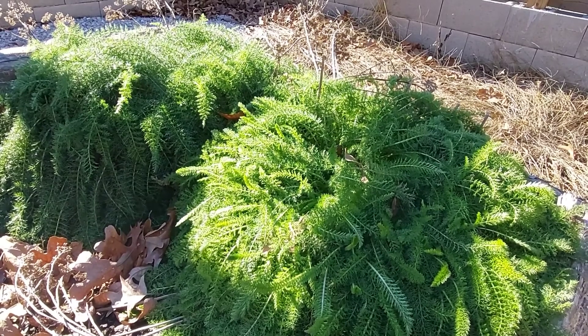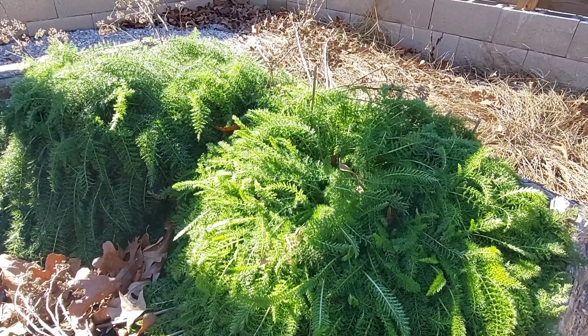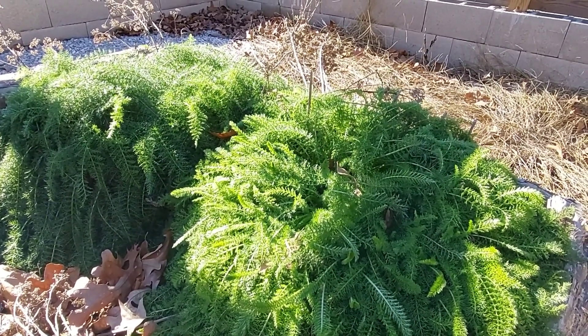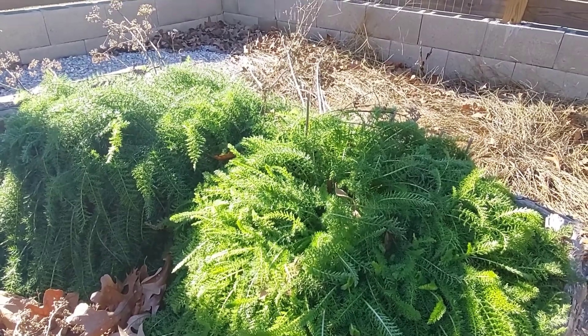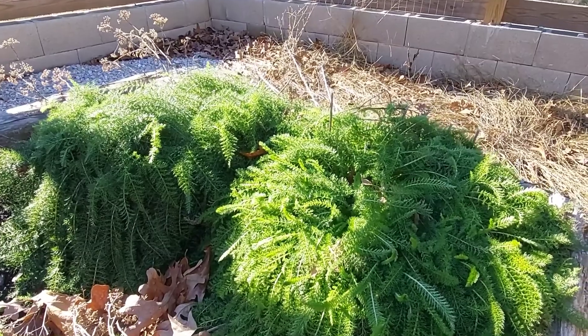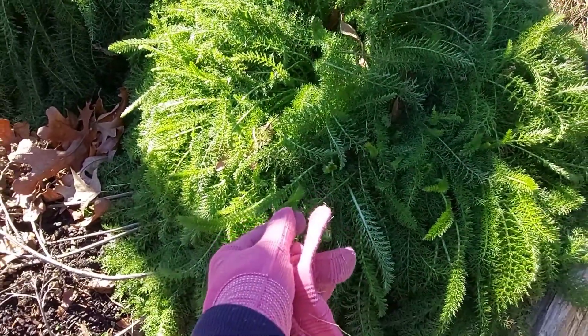My yarrow is doing so good. If you let it grow and then harvest it in the spring, it'll come back in the fall — it's really amazing. This is just two plants, really. Isn't it beautiful? It's fuzzy and soft. I just love it.